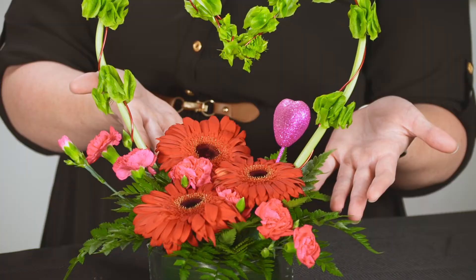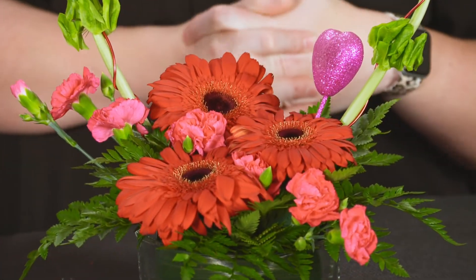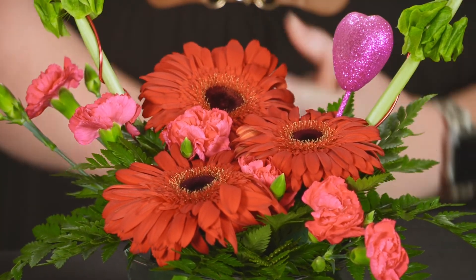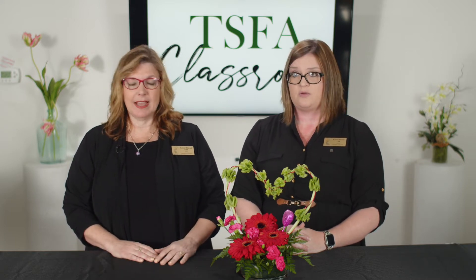Another option is to use carnations or hydrangea — you want something large down there for your focal point. If you didn't have the Bells of Ireland, you could use foliage like Italian ruscus or even some myrtle. Italian ruscus is another great option.